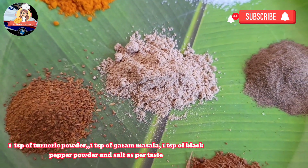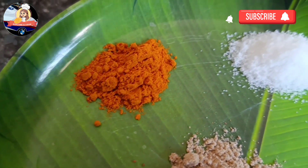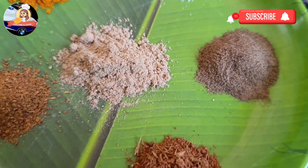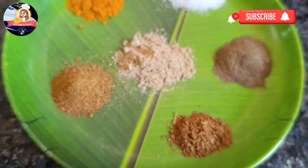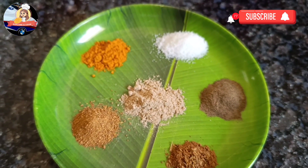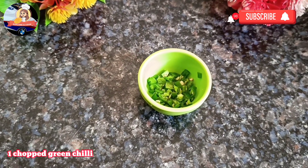1 teaspoon of turmeric powder, 1 teaspoon of garam masala, 1 teaspoon of black pepper powder and salt as per taste. 1 teaspoon of chaat masala and 1 teaspoon of chicken masala, 1 chopped green chili.